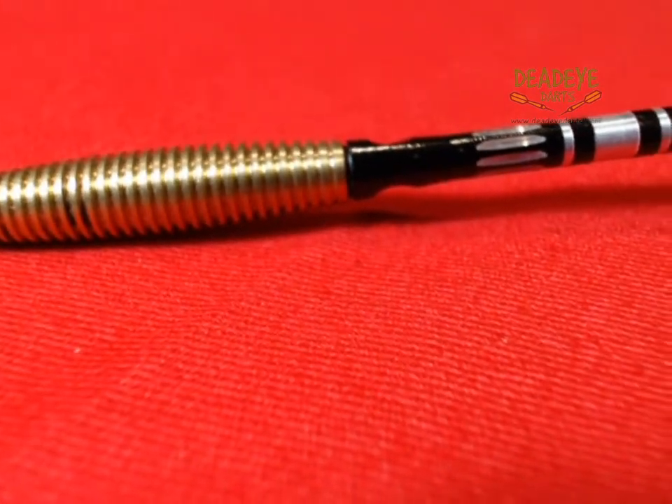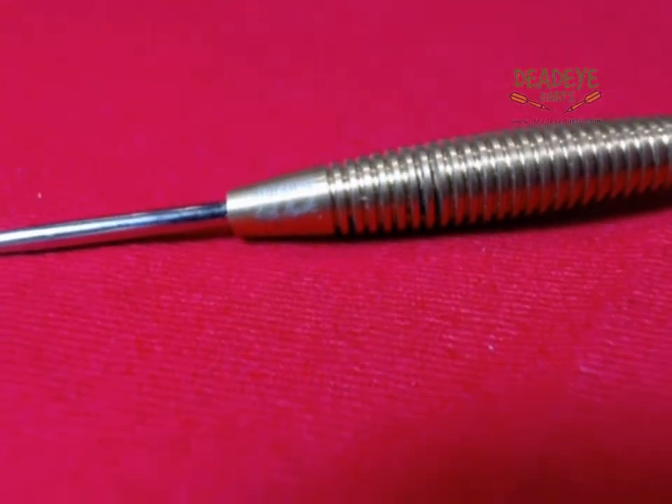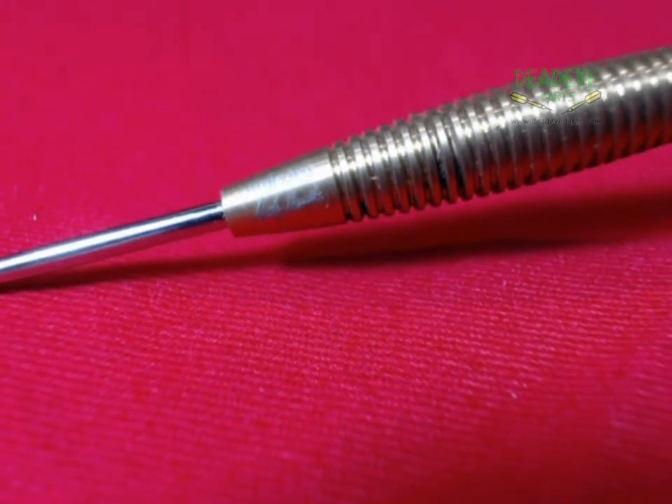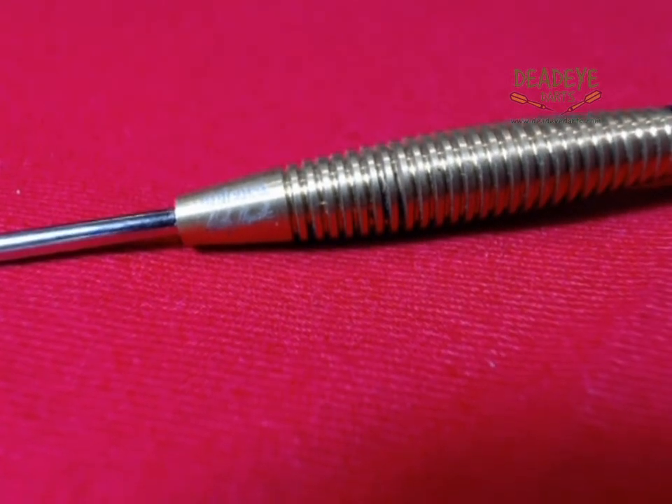The Deadeye Grip Rating is based on a 1-5 scale, with 5 having the most grip. It is only our opinion based on experience handling many different darts. Ultimately, the final verdict rests with the user.